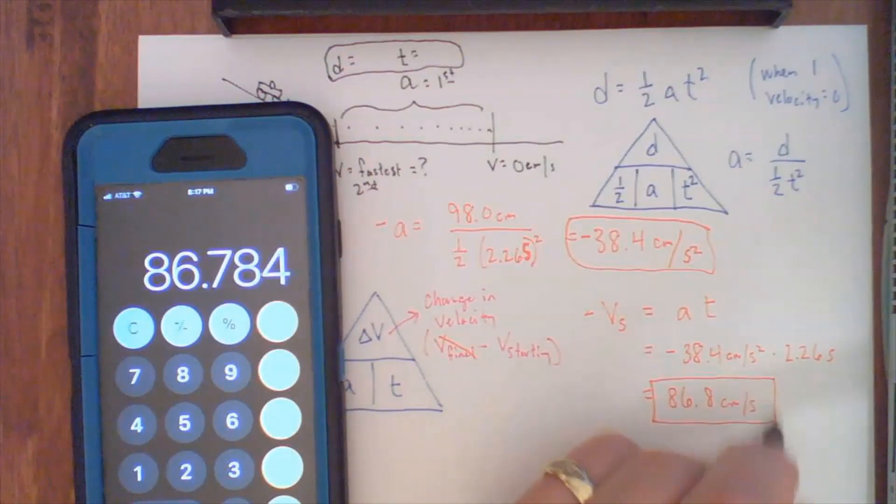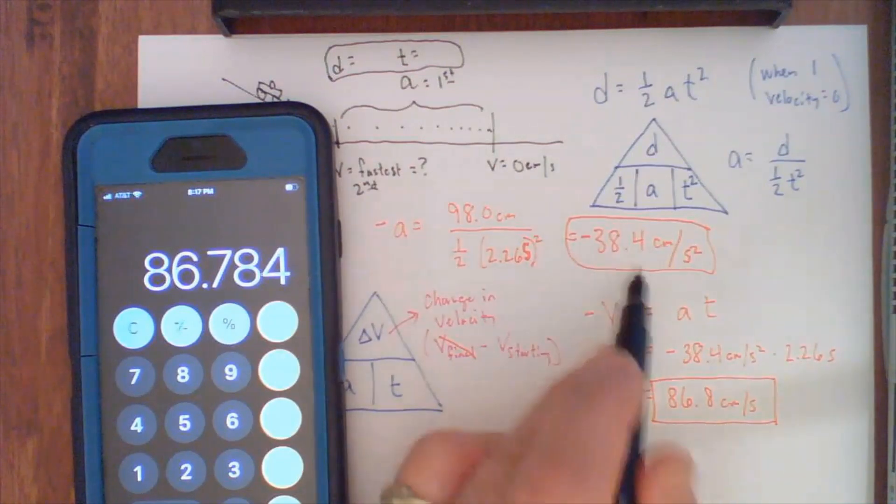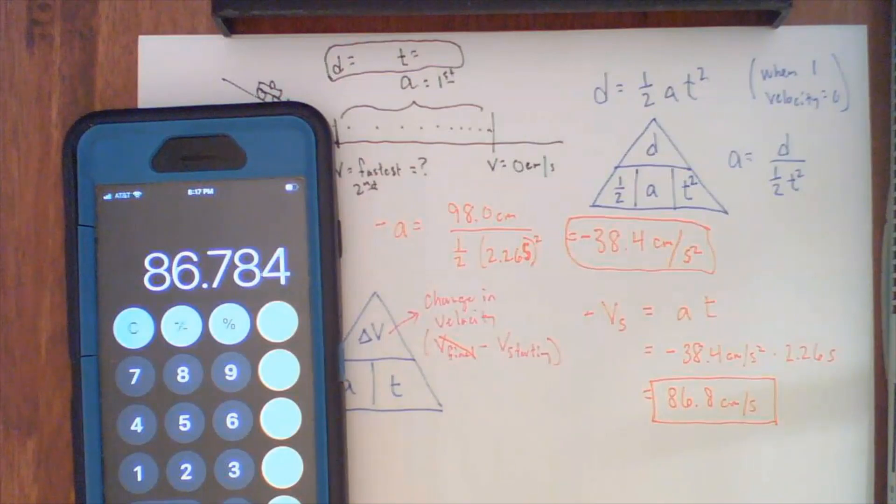There's our acceleration and there's our velocity. You'll enter these into your data table or calculations table, and just do this for all three trials. If you do have any questions, make sure you reach out.